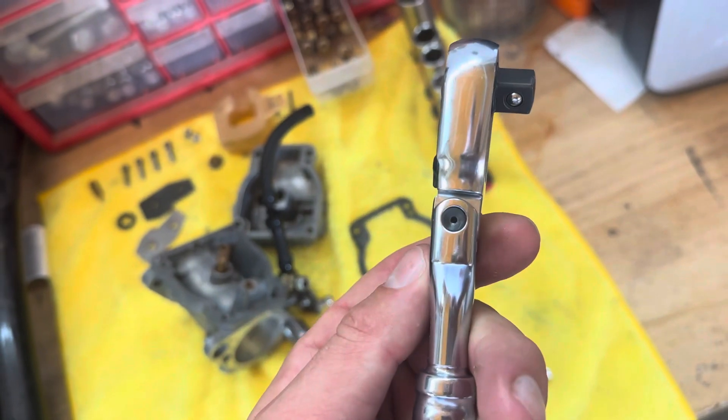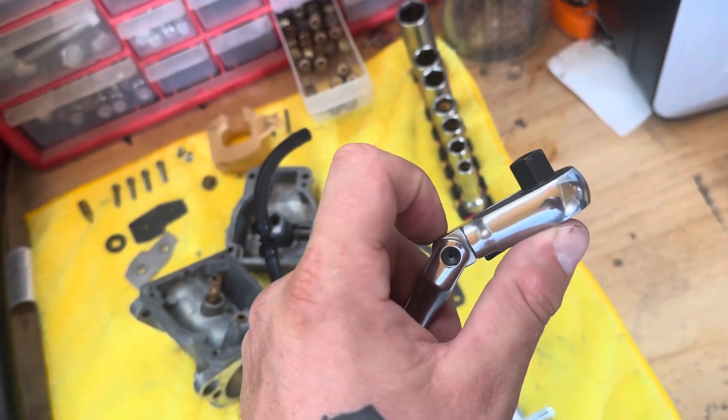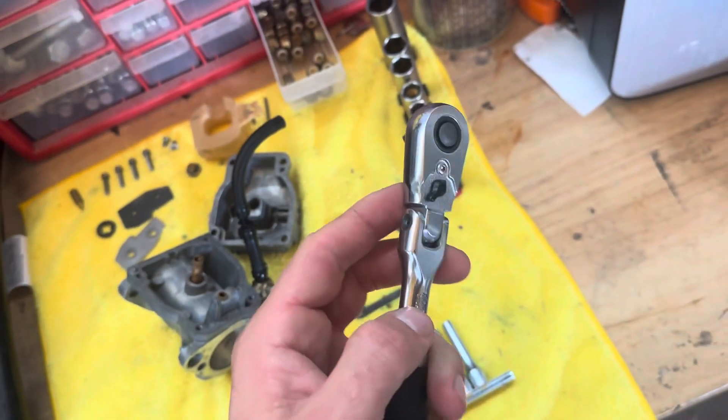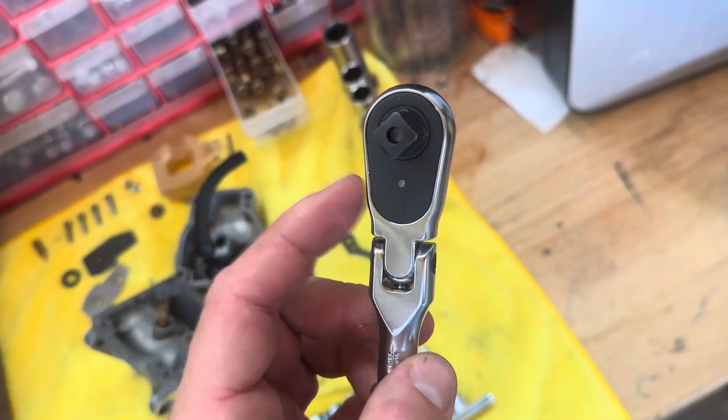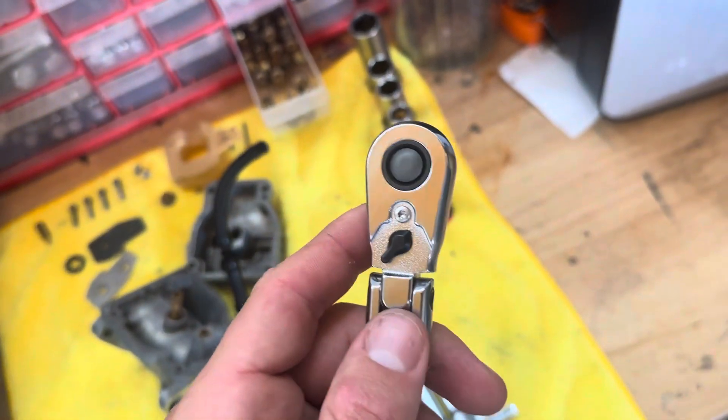I tend to like to keep my flex head ratchets a little bit tighter than normal, but that's just my preference. The nice thing is the ratchet itself is serviceable — so if those gears get torn up in there from torquing on it too much, you can rebuild it.